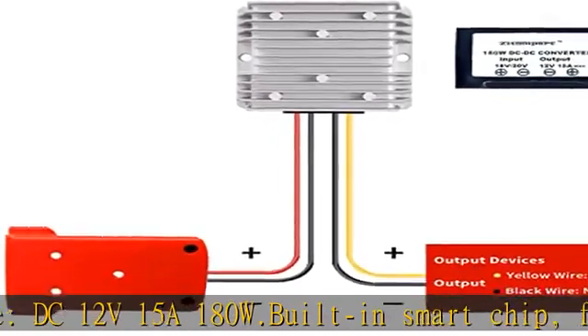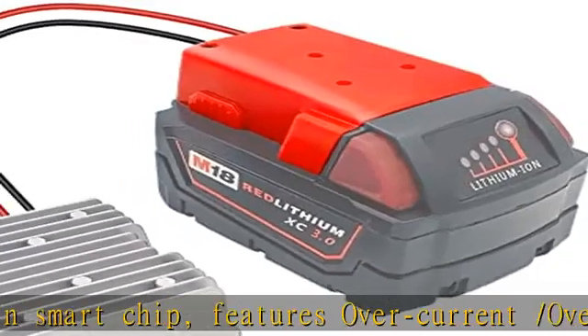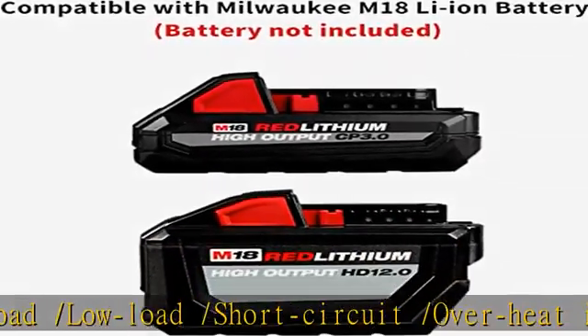This is ideal for speakers, monitor equipment, LED displays, LED strip lights, RVs, robots, golf carts, and other DIY projects. We promise 30 days money back, lifetime after-sales service, and 24/7 customer service support.